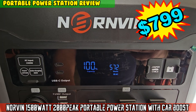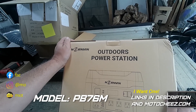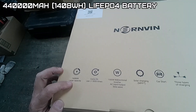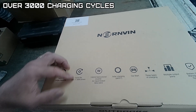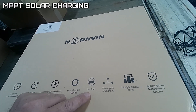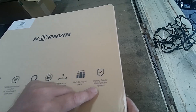On today's episode of Moto Cheese, check out this Norvan outdoor power station. It's a little different than the other ones I've done. It's got massive batteries — 1480 watt-hour capacity, over 3000 life cycles for charging, a 1500-watt bi-directional inverter with AC input/output, sine wave output, solar charging, car start, three types of charging, multiple output ports, and a BMS battery safety management system. This is heavy.